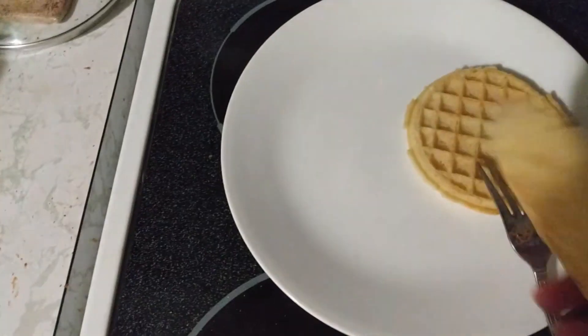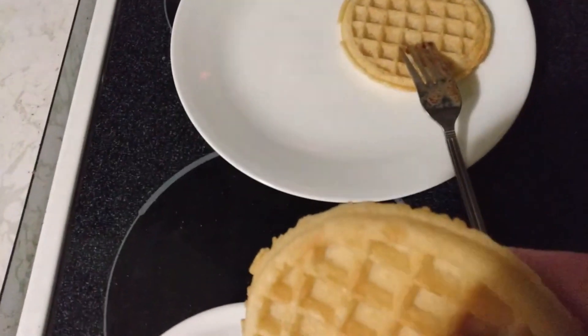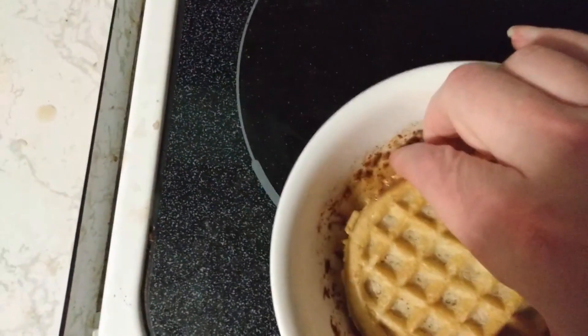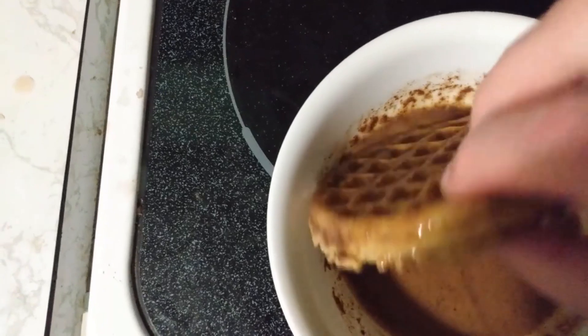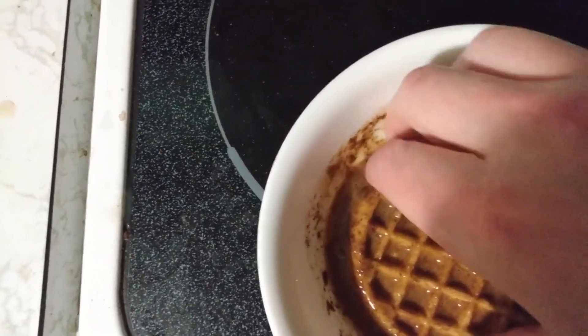Did a lot of pre-prep. We got some Eggo waffles because I don't have a waffle iron at home — how sinful of me. Putting them in my batter of egg, vanilla, cinnamon, and pie spices.